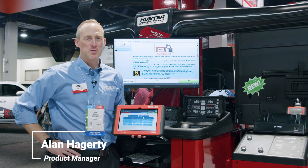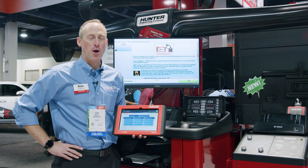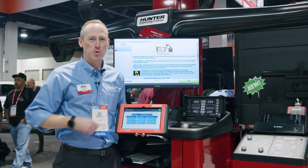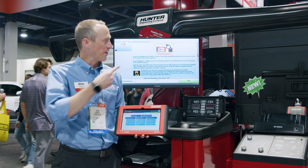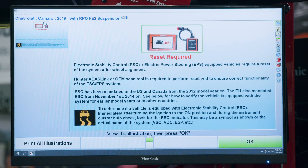Welcome to SEMA 2024. I'm here with our Hawkeye Elite Alignment System, showcasing our brand new WinAlign integration with our ADAS Link Scan Tool for steering system resets. For this particular vehicle, this Camaro that I've selected, there's a reset required after performing the wheel alignment per Chevrolet General Motors.